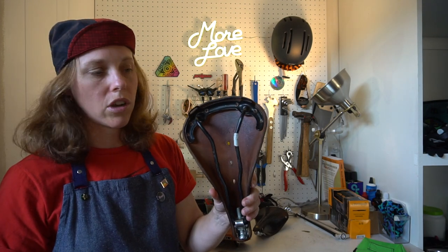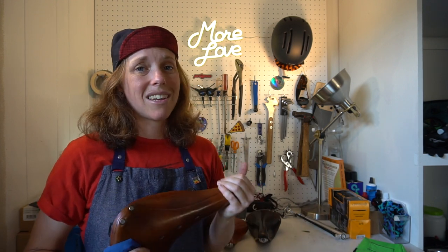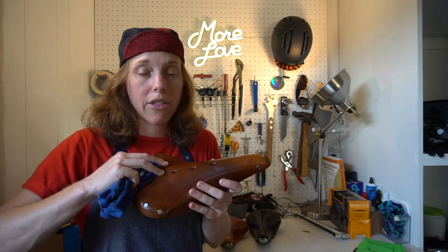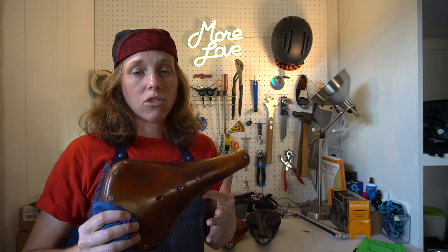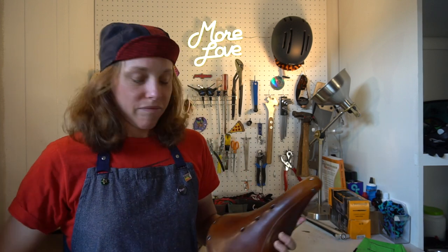If you take your saddle off, it's a good idea to mark where it was on your bike so you know the exact position. As for the breaking-in period, it seems to vary per person — some say a week, some say a month. Myself and my partner didn't find it that difficult to deal with the initial discomfort. It broke in very quickly. Some people say it takes about 200 miles to break it in.